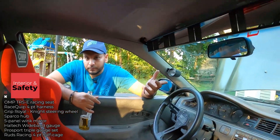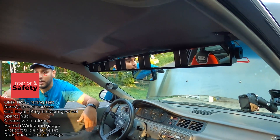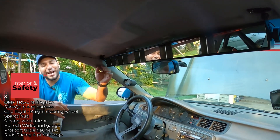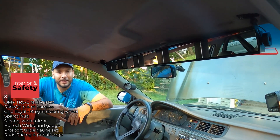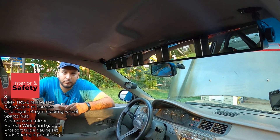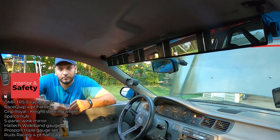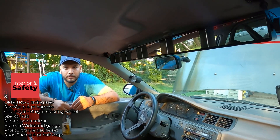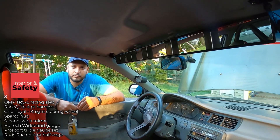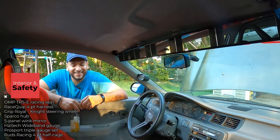Same thing with this Wink mirror. When I first started racing I didn't understand it, but when you're in the car with a harness and a helmet it's hard to see everywhere. I just put it on this year and it makes backing out of the paddock a lot easier. Once you add a HANS device, your head rotation is even more limited, so that mirror becomes even more critical.